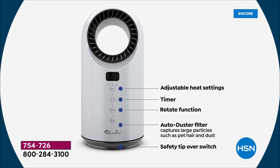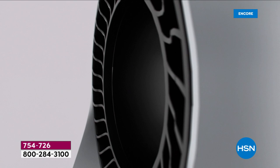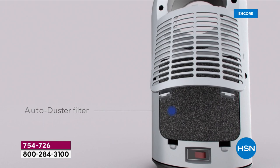So the top is your temperature. And it says 'fan' — I love that because the fan means it can act as a fan for you, making this a 365-day appliance. There's your adjustable heating, your timer, the rotate function to send heat to the left and to the right, the auto-duster cleanable filter. All you're going to do is dust it off or vacuum it. This is not an expensive filter — it's not HEPA — we just want to give you something extra.